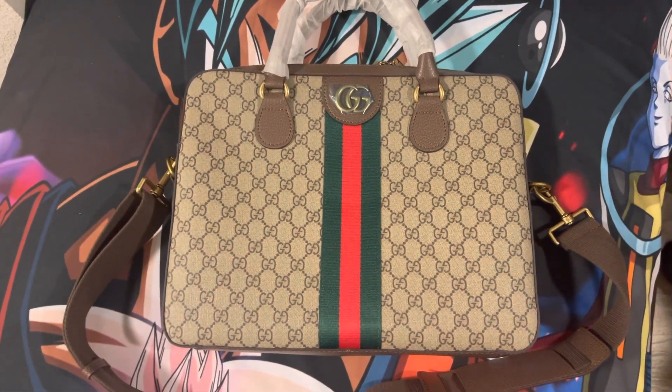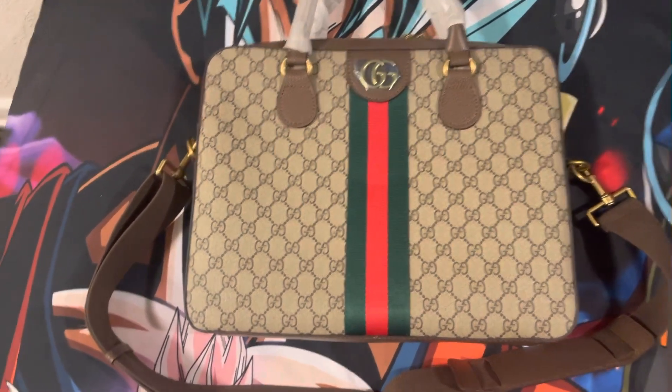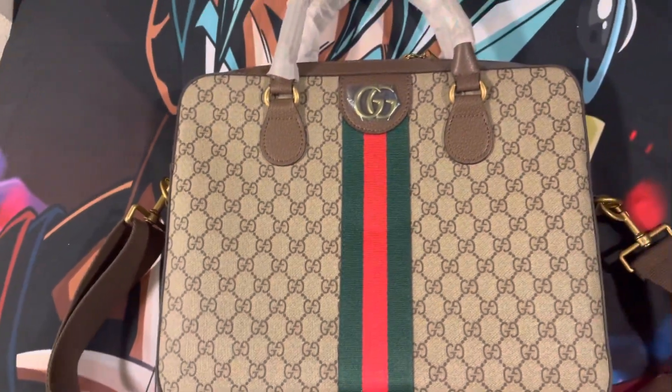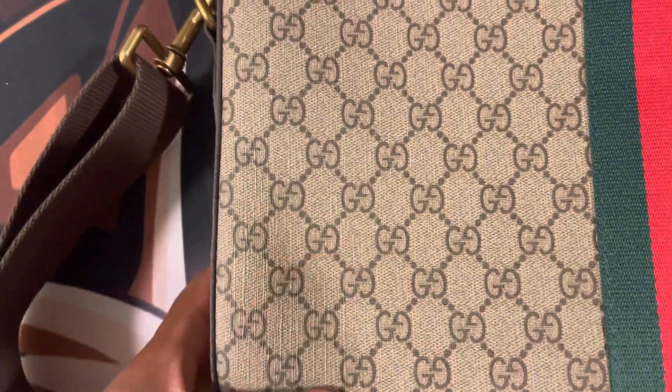I want to say this was Supermax's perfect quality. About $75, man. Quick little pickup. Came in about two weeks. You see the Gucci print, man. This thing came in good quality, top-notch quality, like the real deal.